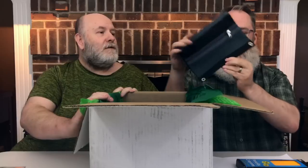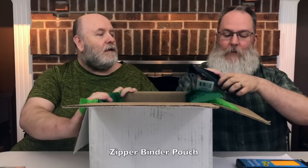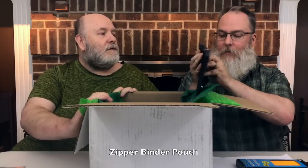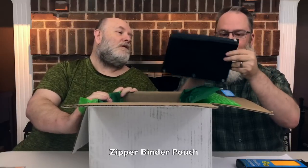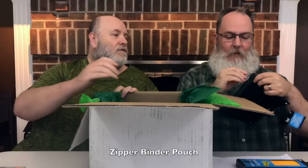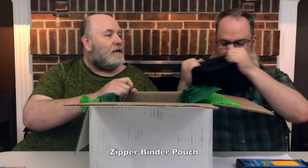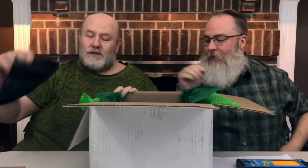Cool pencil case with rings for your binder and a little zippered mesh pocket in the front. That's cool — could Georgie see? It's Georgie's.